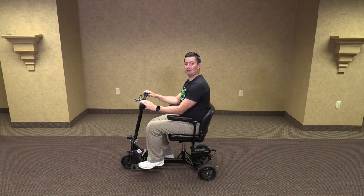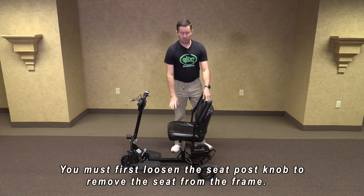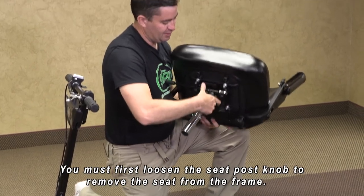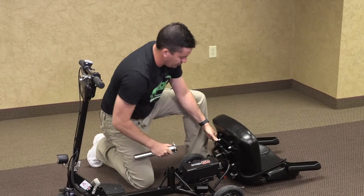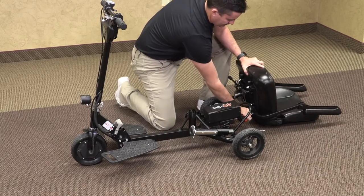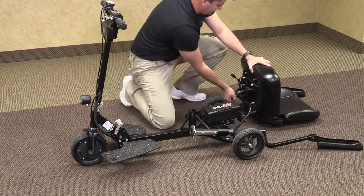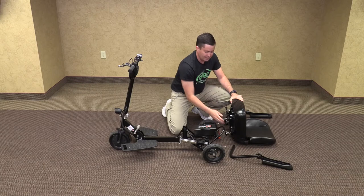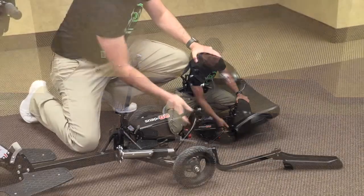Now we are going to fold up your Glyon Snap and Go Model 335. First we are going to remove the seat, lift it up, and remove the seat post. The adjustable handle may need to move forward and it slides right off. We will slide it into its carrying position. Then we will remove our armrests. I do tighten these nuts back up when traveling to make sure they don't accidentally vibrate out as you are moving around.